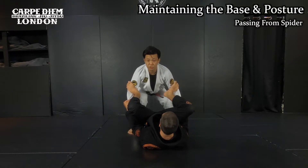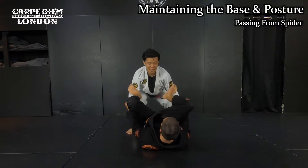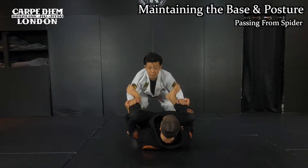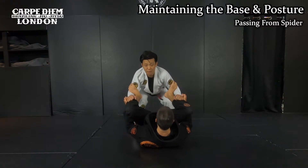Next, you want to make a good posture as well. But as you can see, he makes spider, which means it's pretty difficult for me to maintain a posture. I need to remove his spider. But first, I grip on the pants like this. Once I set up, I take a step back a little bit more, and then I'm going to take the hooks off one by one.